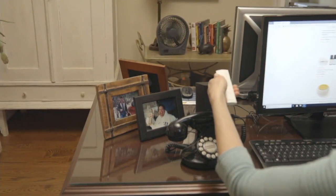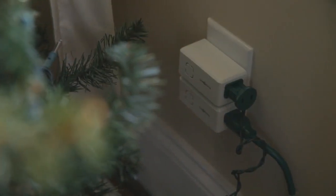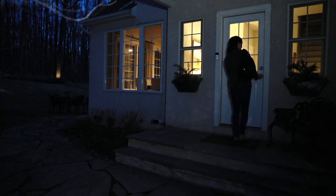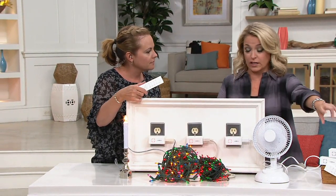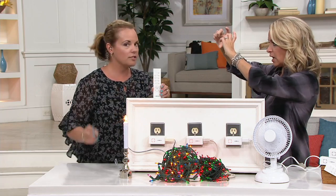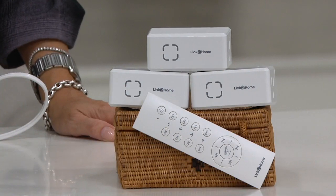You're getting three of the transmitters and one remote. You can add more if you wish. It's a smart home without having to be high tech. I have two lamps in my home — one's in the foyer, one's upstairs — and I have them both on timers, but each timer cost me $12 or $13. You're getting three options here for $29.98. Plus those timers take up the full plug in both spots, so you're losing another outlet. These don't do that.